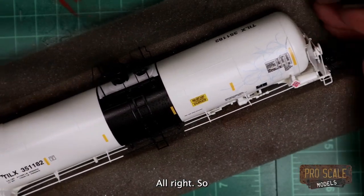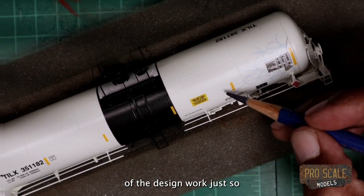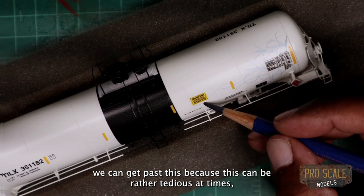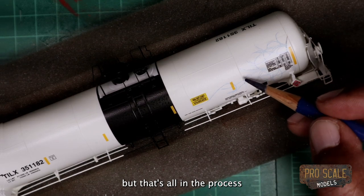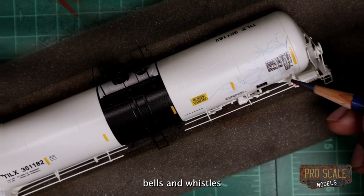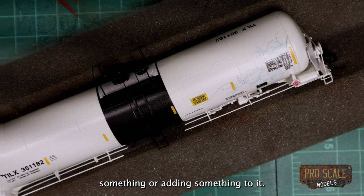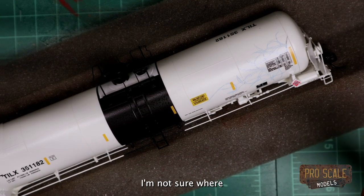On the side here I actually started a little bit of the design work just so we can get past this, because this can be rather tedious at times, but that's all in the process of doing graffiti or doing any type of extra bells and whistles when you're weathering something or adding something to it.